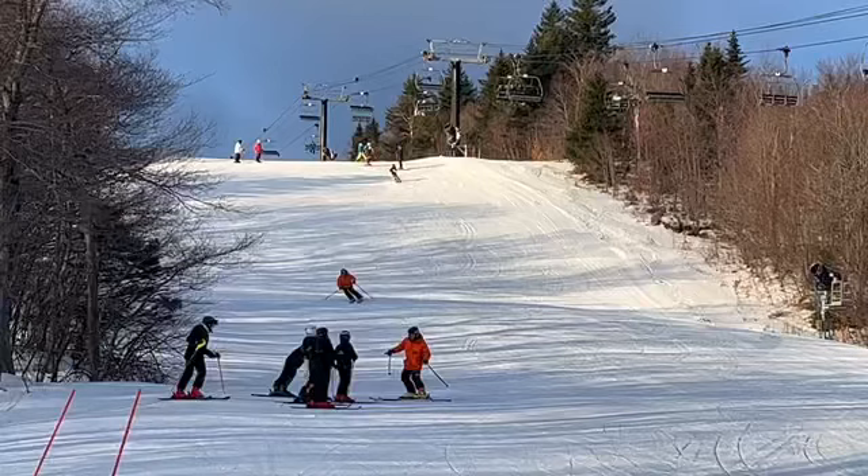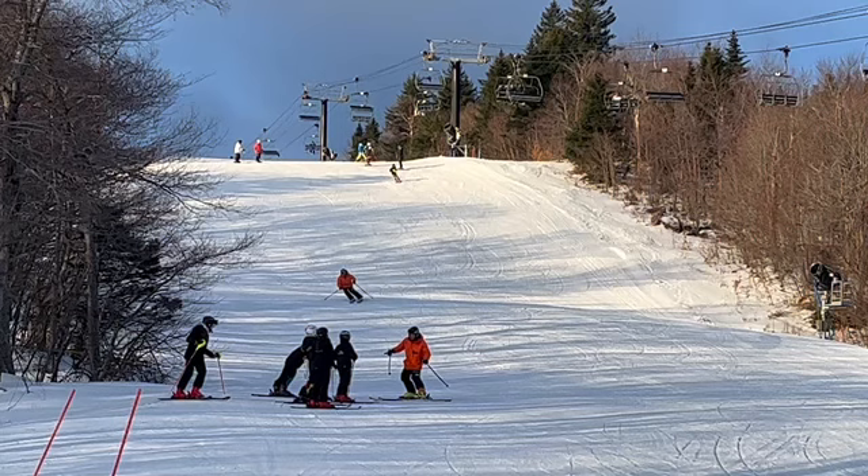Bahar, let's check out some of your slalom free ski. Great to have you back with us at MSA — that's awesome, let's check you out here.